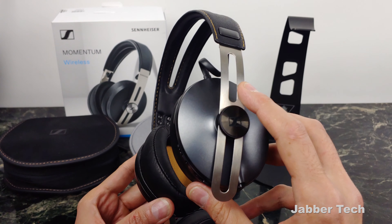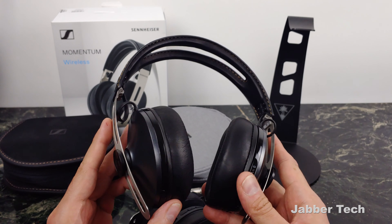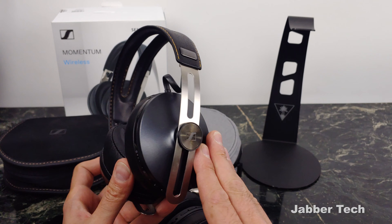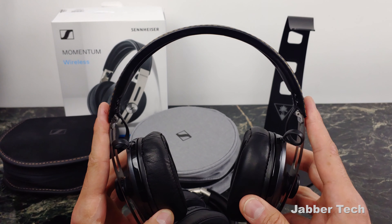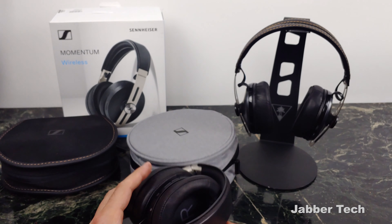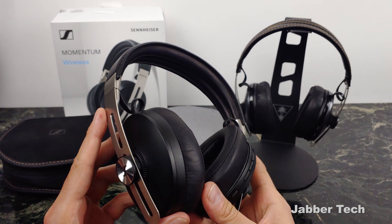The overall build quality from Sennheiser is something that you cannot beat. It's a very comfortable headphone — very plush, with very nice padding all around on the actual band itself. You do have a stainless steel metal build here, a very well-built piece of headphone. When you fold up the Momentum 3s, it's pretty much the same size as the Momentum 2s. You get about the same dimensions from both of them.